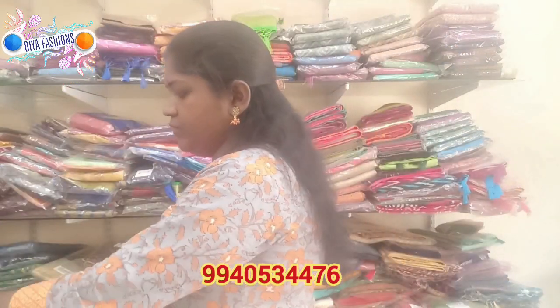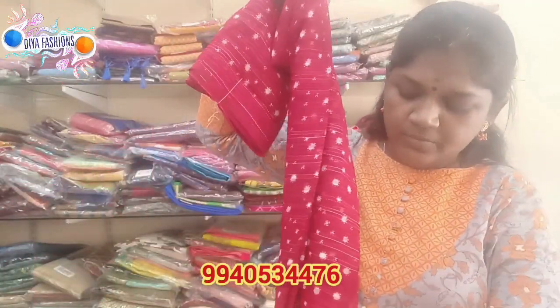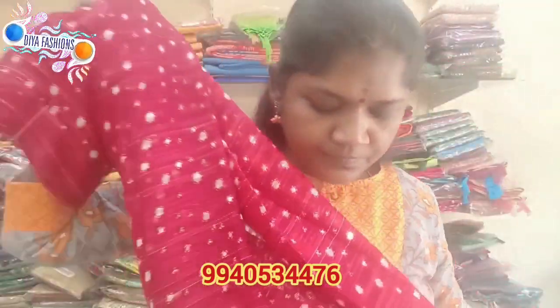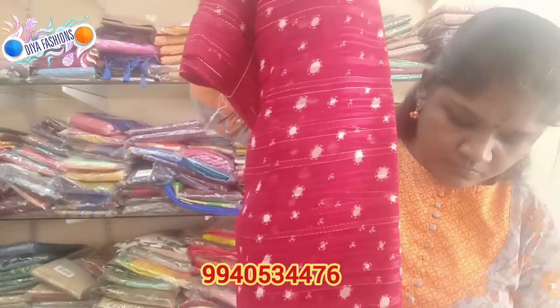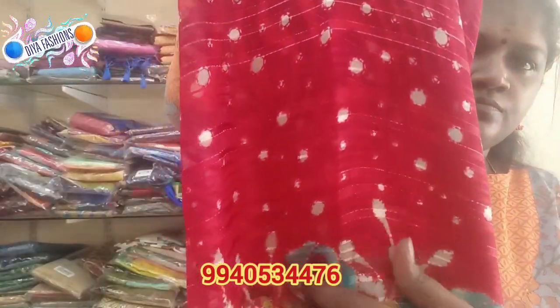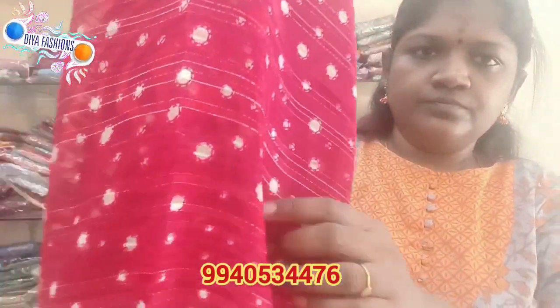For the blouse, you can use a blouse as shown, or you can use satin lining for the blouse. You can use a blouse, and this one is slightly different than the others.